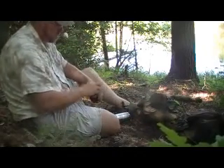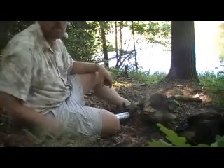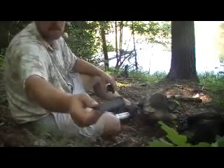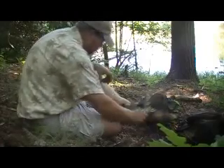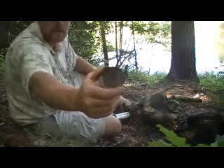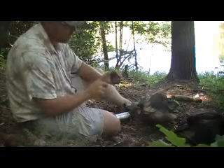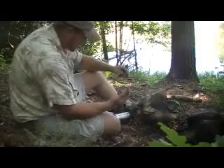Alright, get this all set up and I'll get back with you in a minute. Got your primer pan, just a mason jar lid. A little alcohol stove, just a pellet tin. Drill a hole in it to fill it. It's got a fiberglass wick. Drill some little jet holes.